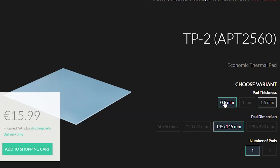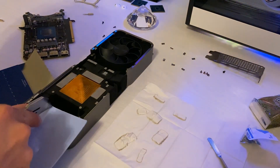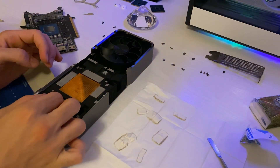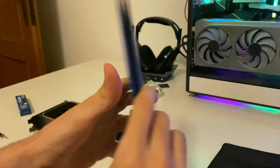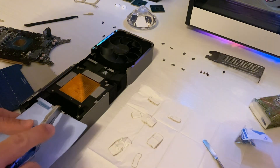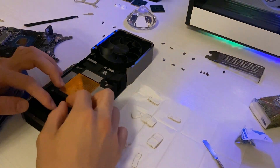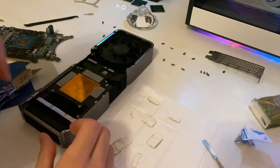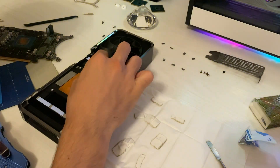For the RTX 3070 Ti Founders Edition, I can tell you it's 1.5mm all around. But if you need to figure it out yourself, here's a tip: buy the 0.5mm set from Arctic TP3. It's the smallest one, and you can stack the thermal pads one on top of the other until you reach your desired thickness. This will not significantly reduce performance. Once you have the right thickness, cut the pads to the exact same size as the originals using a box cutter — but be precise, because if the pads are too large they can interfere with mounting pressure and cause severe overheating.